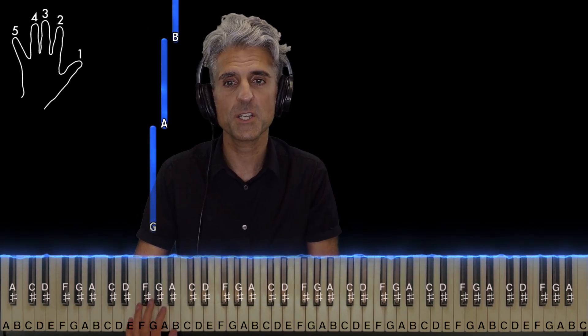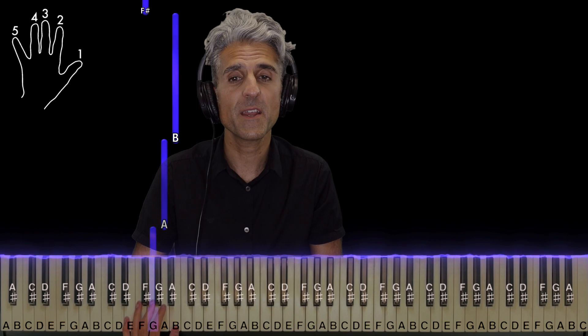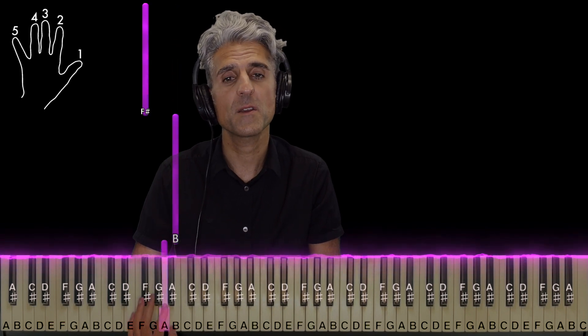Take finger 3, you're going to place it on G, then 2 on A, 1 on B, and then 4 on F sharp.